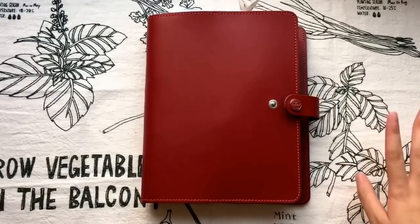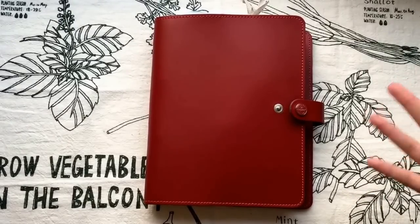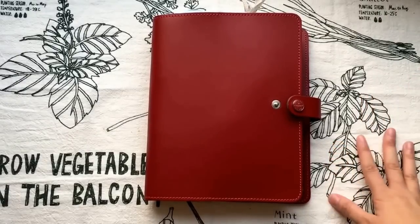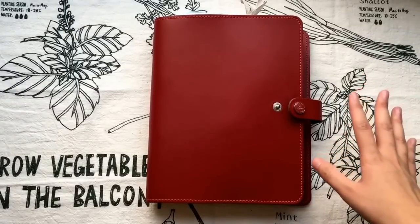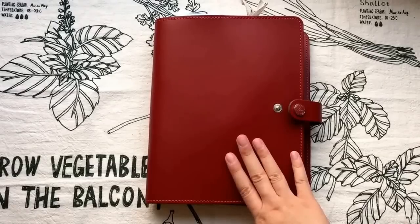Hello YouTube, this is Tiffany from TV Butter. Welcome back to my channel. If I sound a little bit weird, please excuse me because I was sick in the past few days and today I finally feel better, so I decided to go ahead and film this video for you guys. This video is about my Filofax A5 size in original red.